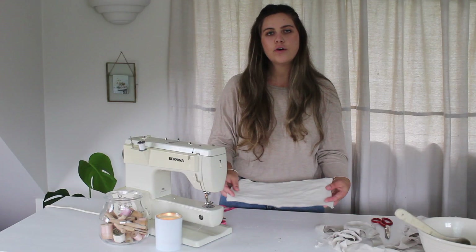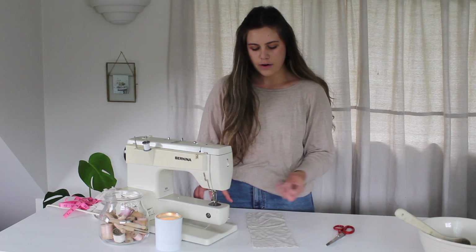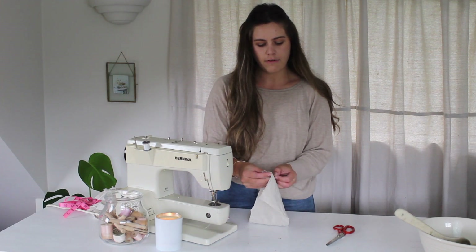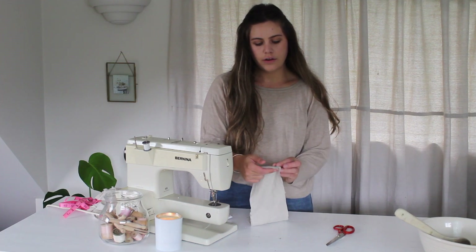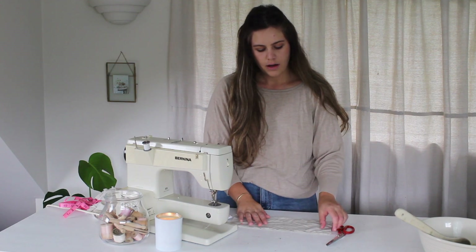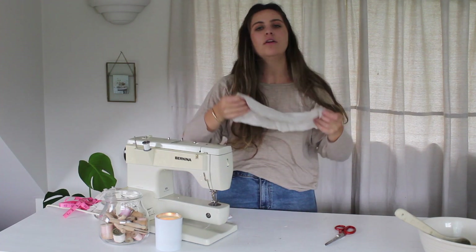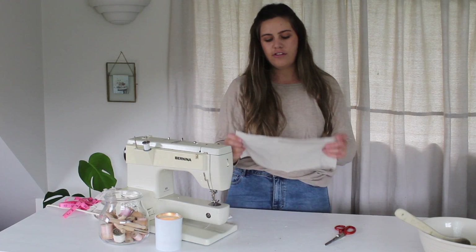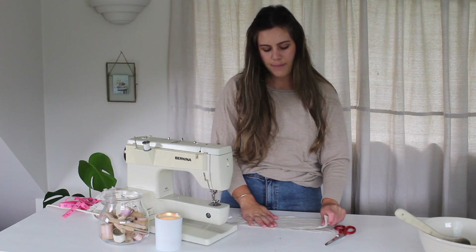So now I have two rectangles cut out into the shape of the heat pack that I want. You can grab some pins if you want to pin around the edge of your heat pack. You could make this any shape or size that you want. I've just gone for this shape so that I will be able to put it around my neck if I need, or along the bottom of my back also.